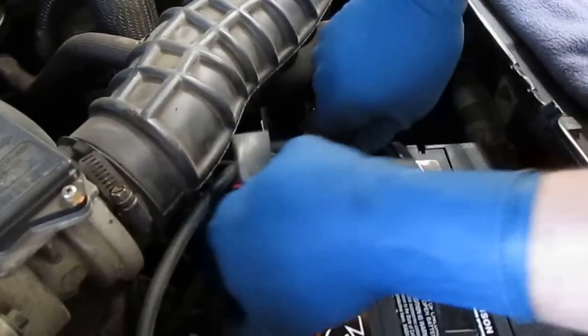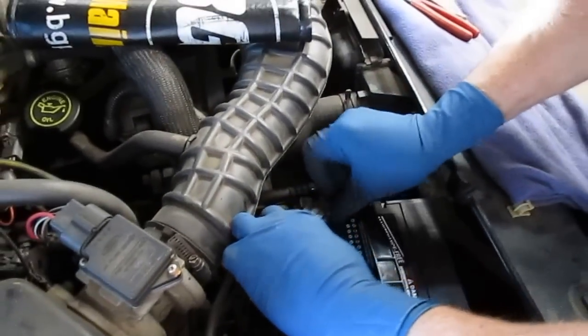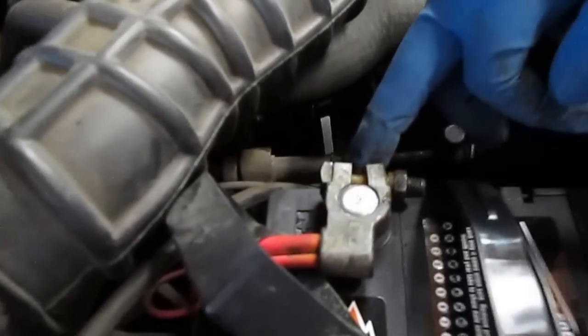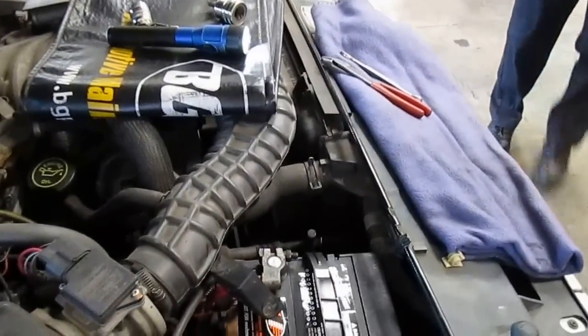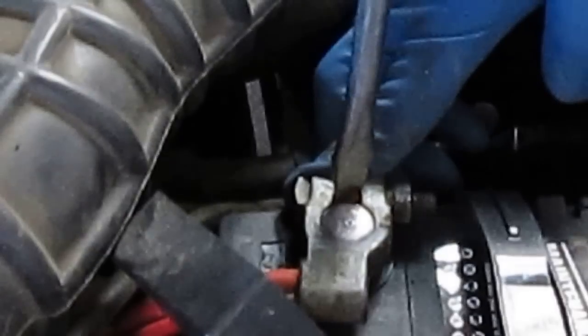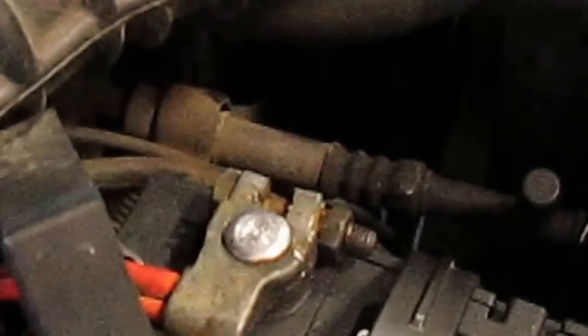We go ahead and set the positive post on first. This terminal got closed in too far, so we spread it a little more — it won't go all the way down otherwise. Take a large flat-head screwdriver, loosen the nut, and give a little twist to expand the opening enough. Now the cable end goes far down on the post — that's how it's supposed to be. It's not supposed to be flush with the top; the cable end should be further down below.